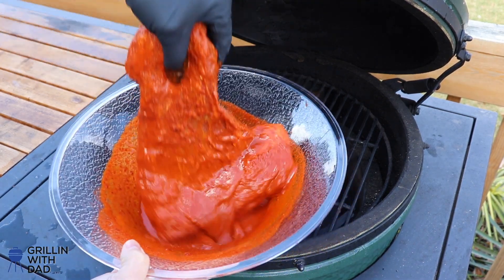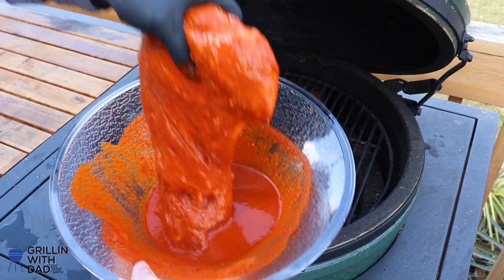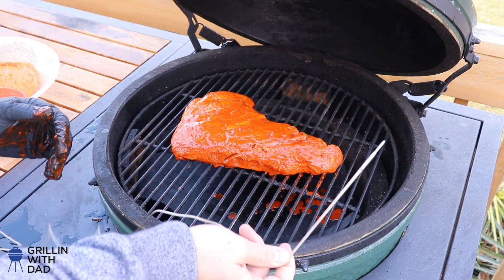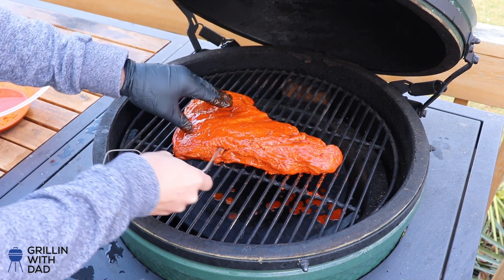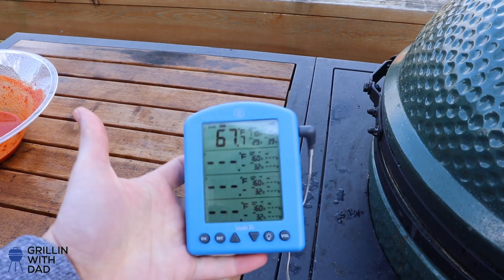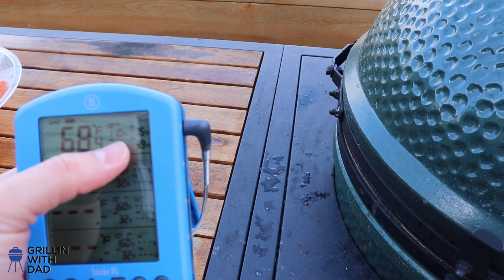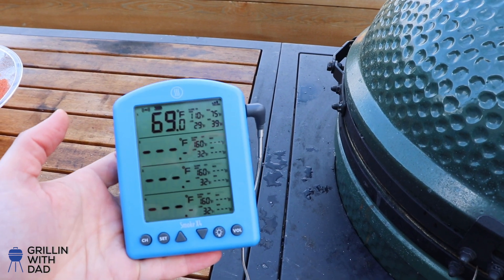Let's get this going. I'll take it right out of the marinade, give it another dip, and put it right on the grate in the middle. I'll take my temperature probe and stick it right in the middle of the tri-tip to keep an eye on the internal temperature. For temperature monitoring, I'm using the Thermoworks Smoke X4 — a four-channel thermometer. I've got my alarm set for 110 internal, so when the tri-tip hits 110 the alarm will go off and I'll know it's time to start searing.